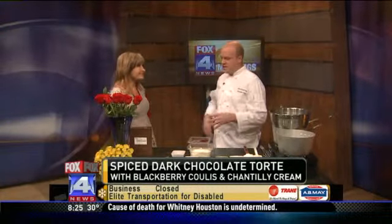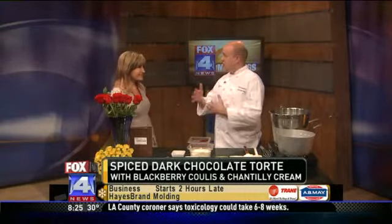It has a complex name, but it's just a dark chocolate torte. A torte is basically just a chocolate cake that has a glaze on top. So it sounds really, really intricate, but it's really not that difficult.